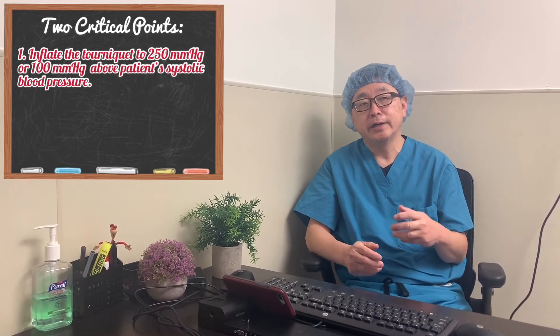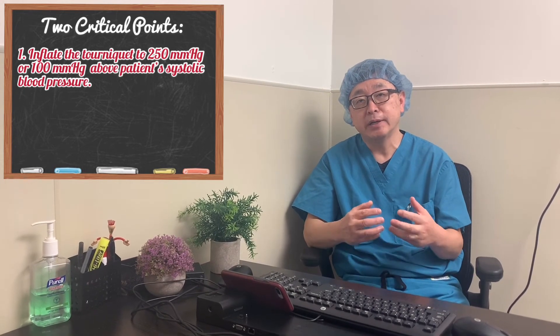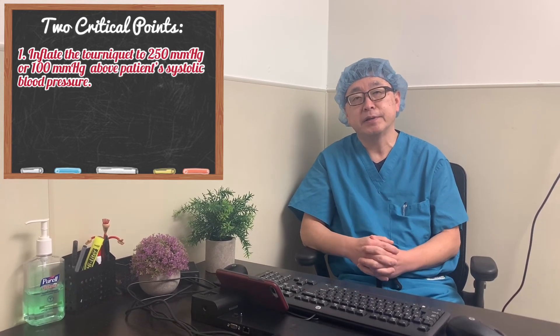As I explained before, if a patient comes in with higher blood pressure — 160 or 180 — I would choose another anesthesia technique instead of Bier block.